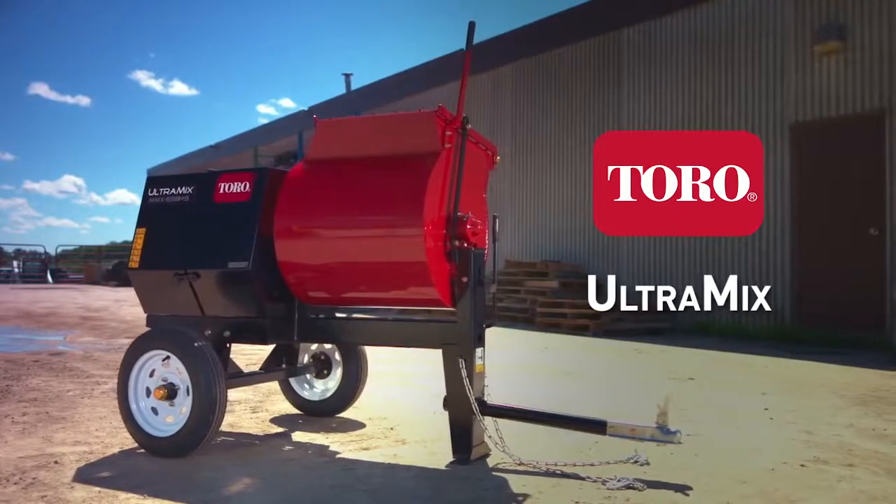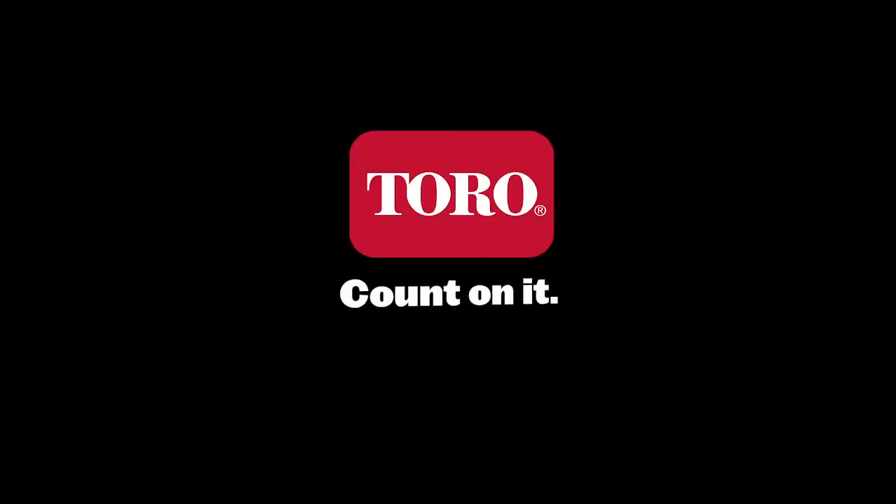Toro's Ultramix — the right mixer for the job. Only from Toro. Count on it.